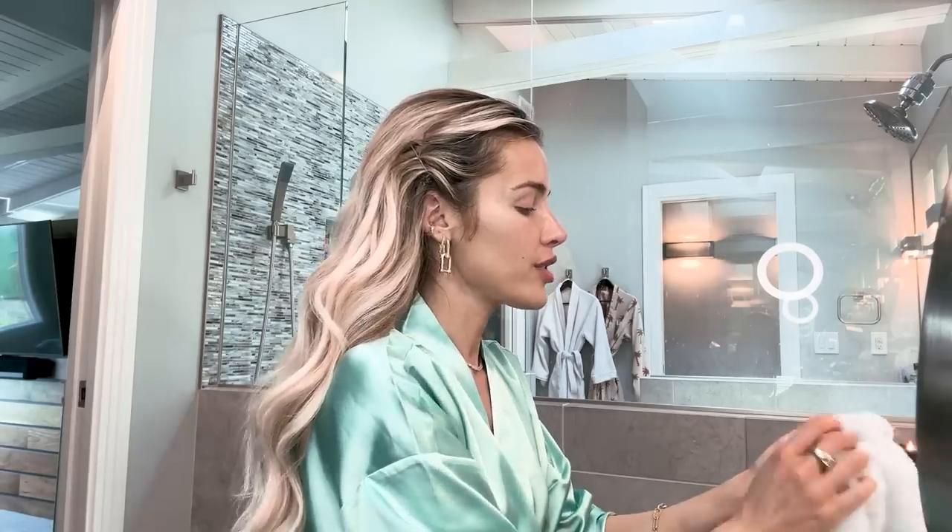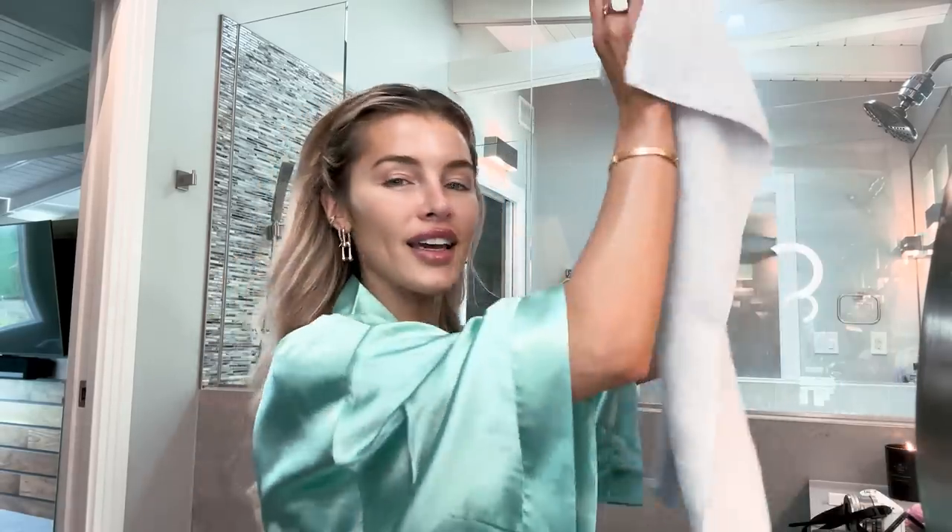I was going to do an everyday look, I might do that later, but I'm just in a creative mood and I am going to do whatever look comes to mind. We're going to feel it out, and then whatever it comes out to in the end, I will have a name for it. I'm actually in the mood to do my makeup, which isn't always the case.